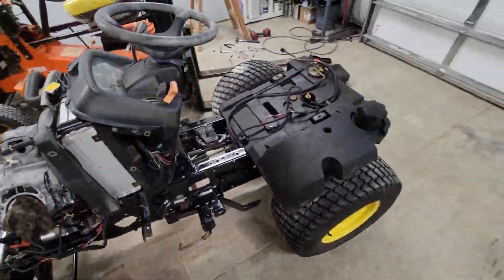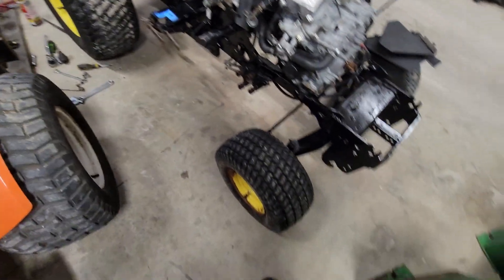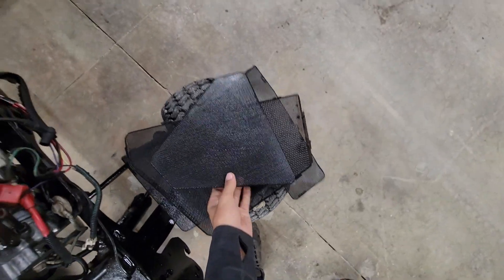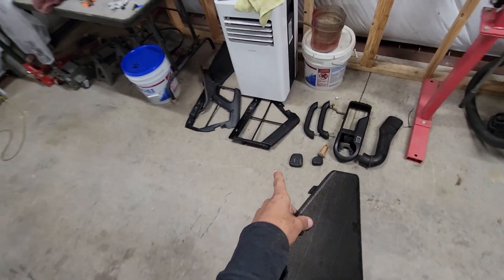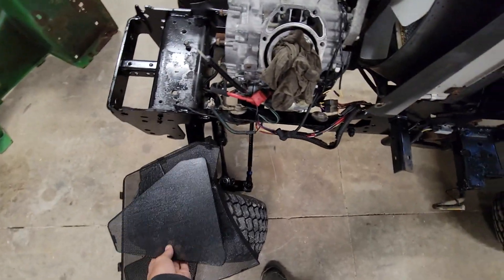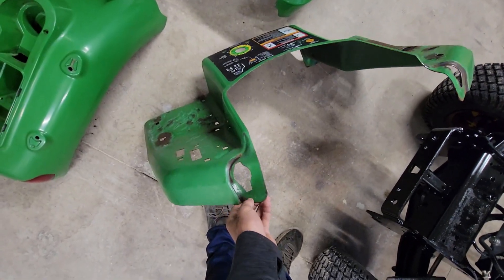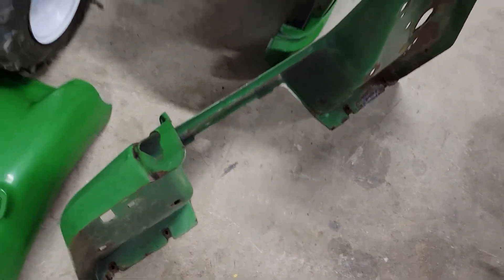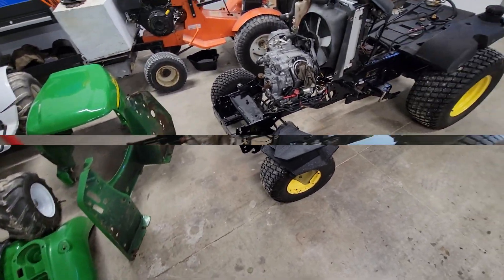Got a few things done since last time. The front tire is now fixed and holding air. I got some of those little mesh pieces painted — they go in the plastic parts to cover up the side by the radiators. My next project is to get these floorboards ready for paint, paint them, and tape off that sticker. I'll get that painted and get a few more things done.